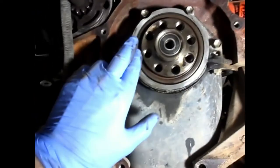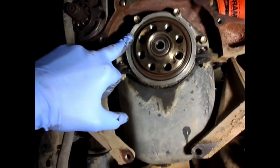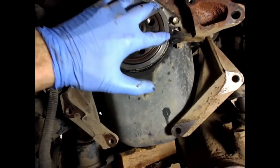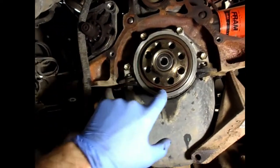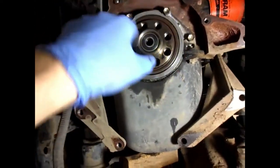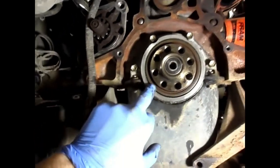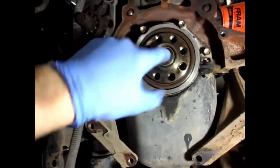When you tap in the rear main seal, it's important not to hammer it in too far. The outer lip should be just flush with the engine — use a block of wood and tap it gently. There is no ridge at the back of this 3L to stop the seal from going completely inside the engine, so if you keep pushing it'll fall in and you'll be in real trouble. Just get it flush all the way around.